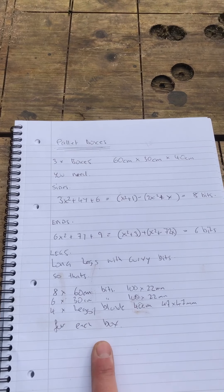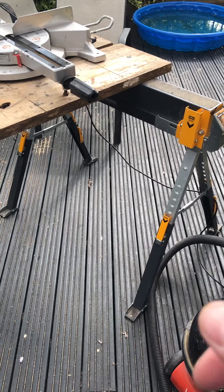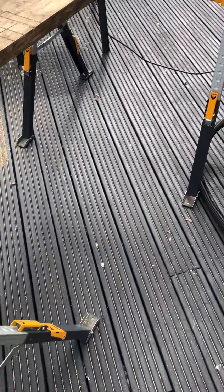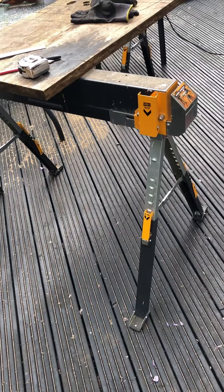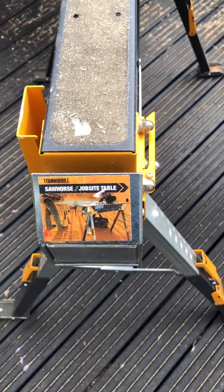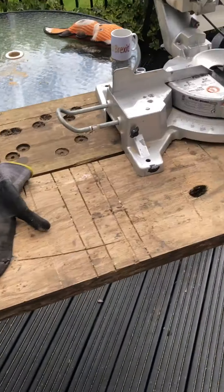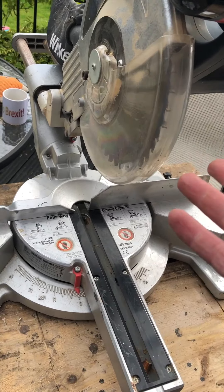These are my saw horses - they're quite good actually, very robust and adaptable for different levels and bits and pieces. They're called ToughBuilt. You can use one of these things to cut the wood, unless you're lazy like me and would use one of these noisy things. Other people might use a hand saw.